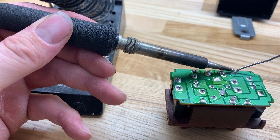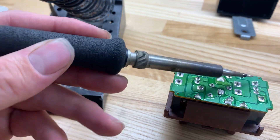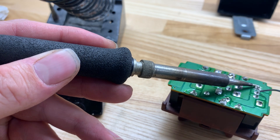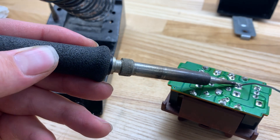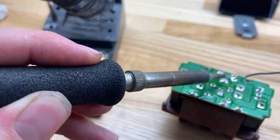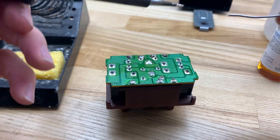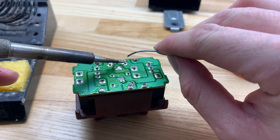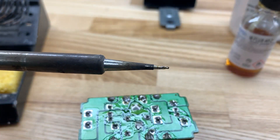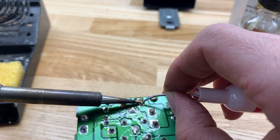I'm just going to reflow all your joints. This is something a lot of people are afraid of — you don't need to be. You're heating up metal, you're adding metal, you're removing heat. It's pretty simple and straightforward. Yes, you can mess things up, but usually that happens when you apply too much heat. So we're just going to keep going one by one. Also, don't use a needle tip — I would recommend a spade tip.